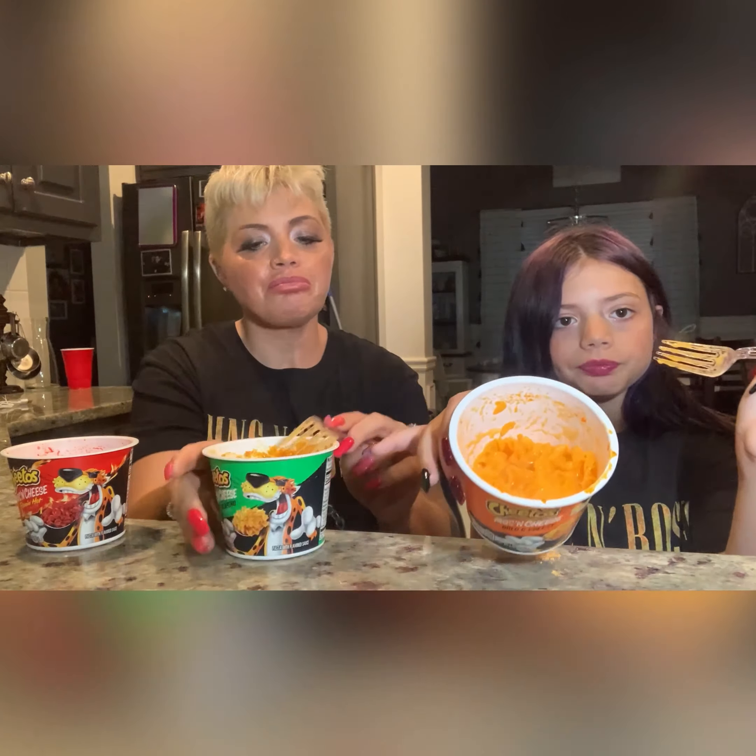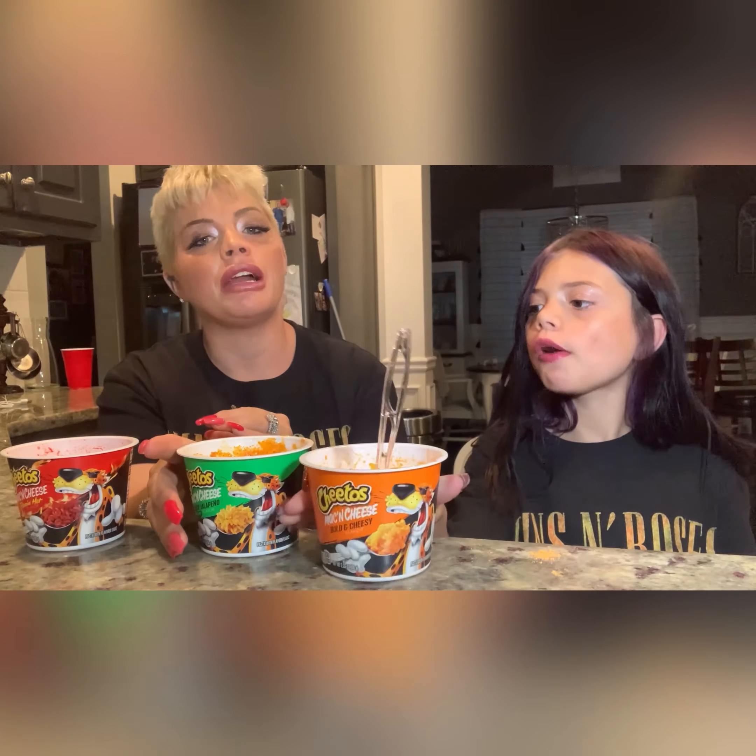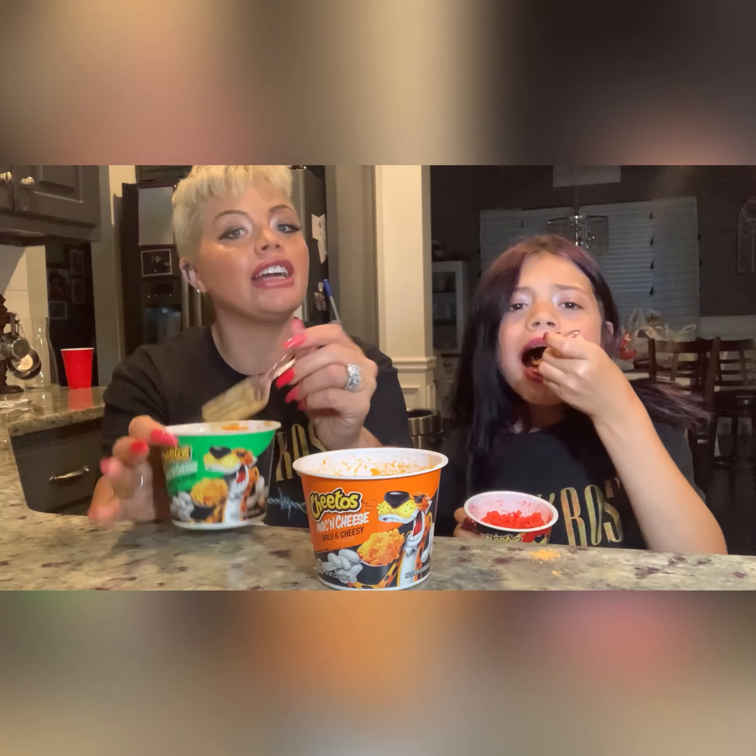This one smells amazing — it smells just like the normal jalapeno Cheetos straight from the bag. My mouth is on fire! Hands down the best one. This one tastes like you actually crumbled up the real Cheetos and put them into a macaroni and cheese bowl. This one is my favorite. On a scale of one to five, five being the highest, this is definitely a five.